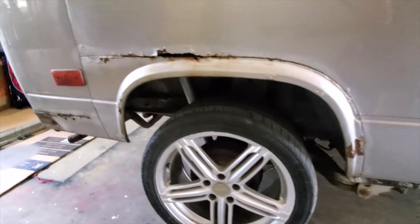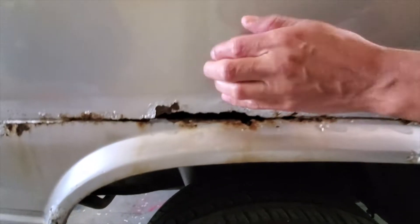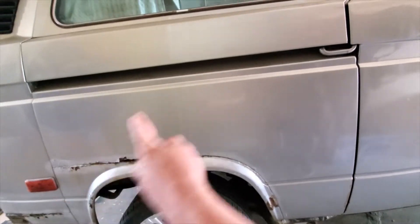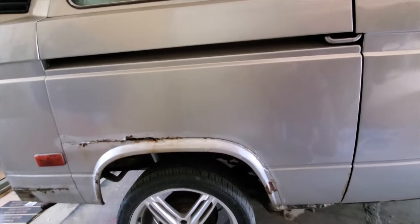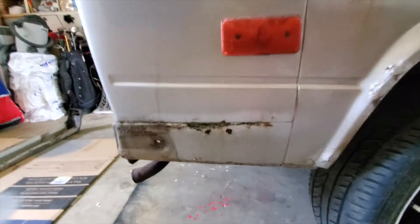And then over here is where the serious business is happening — you probably noticed it in some other videos. Look at that, you can see right through there, it's just rusting apart. So this whole panel is coming off and I'm gonna weld in a new one. I got the panels right here in that box.